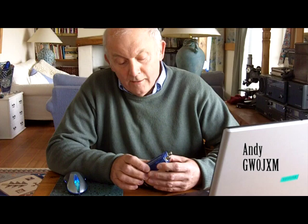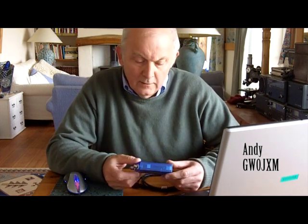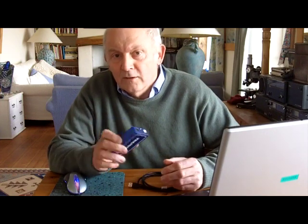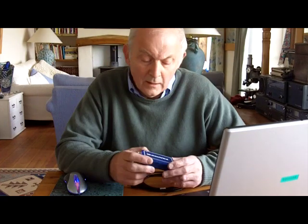My name is Andy and I wanted to show you this mini VNA vector network analyzer — a very useful device if, like me, you love playing with aerials. I've made grid dip meters in the past and that's what I've always used, but with this thing it gives you a lot of information very quickly and takes out any guesswork.